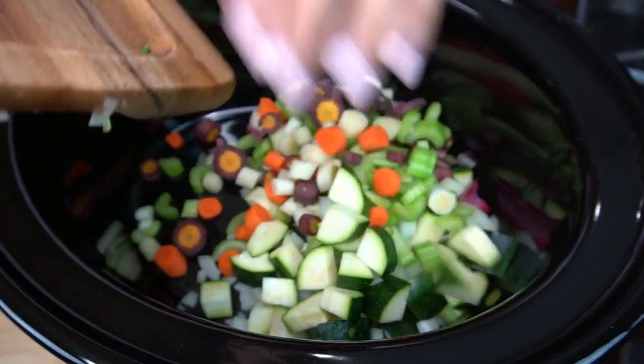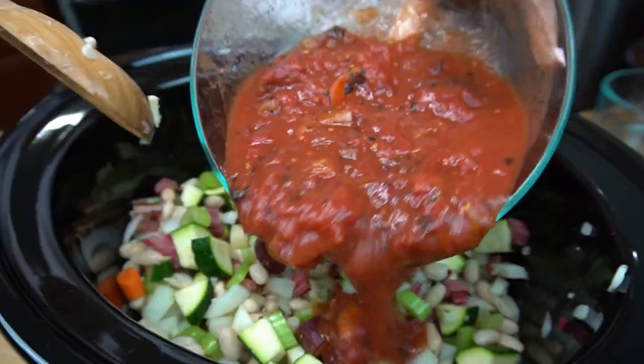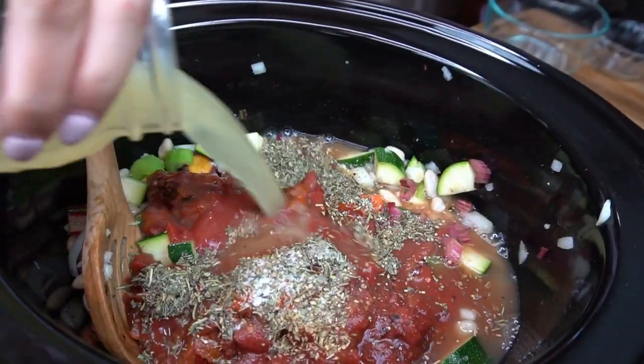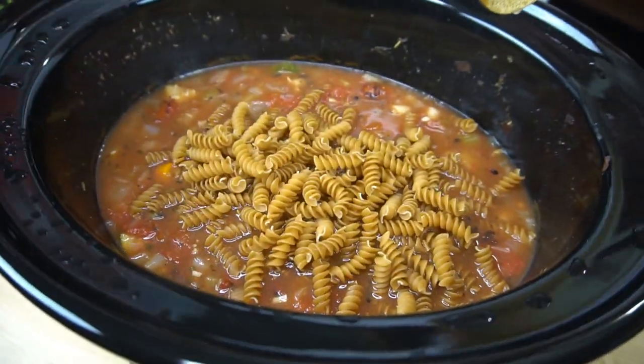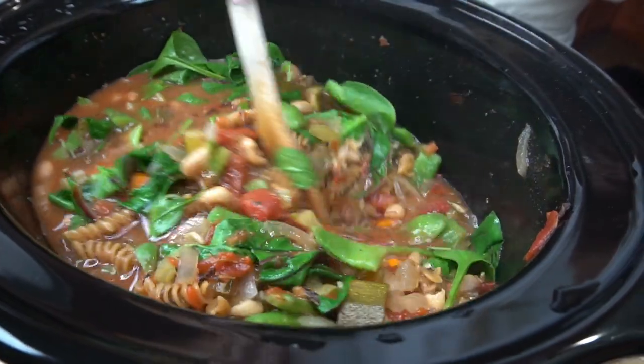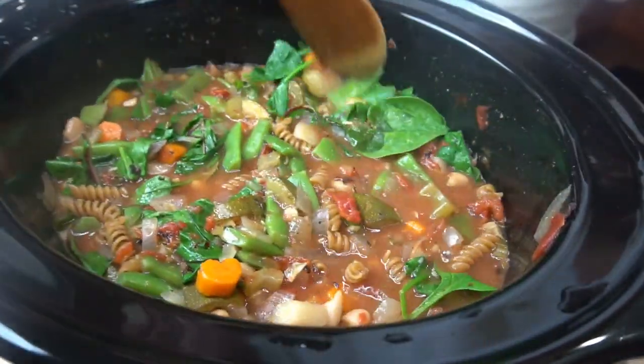I love slow cooker recipes because you can just toss it all in and leave it. If you're feeling under the weather it's perfect because it's just loaded with vegetables, or even if you're not sick, having this on a cold dreary rainy day is so comforting and it makes your whole house smell amazing because it slow cooks all day long. Without further ado, let's get started.